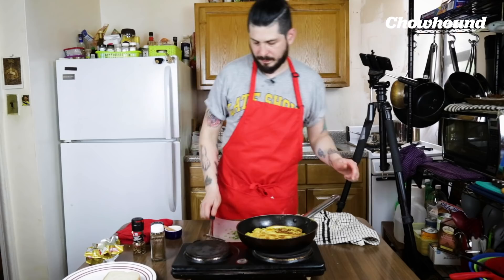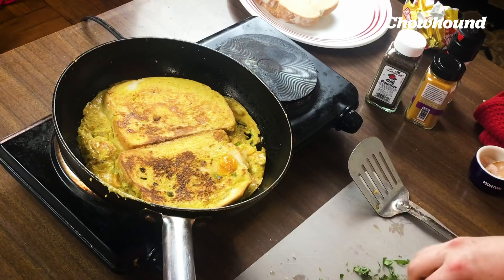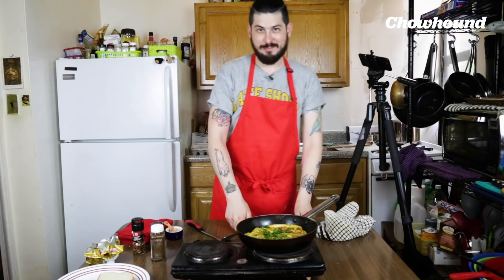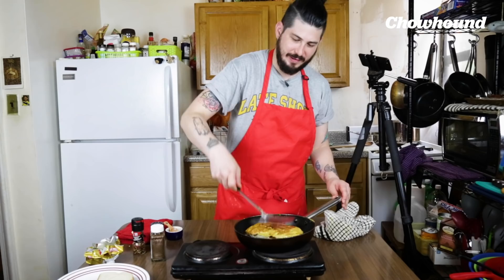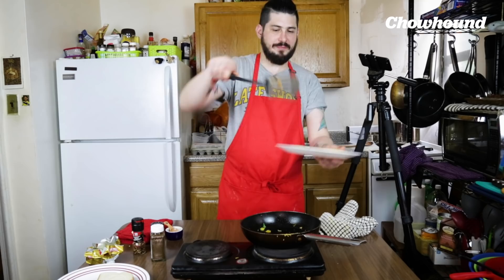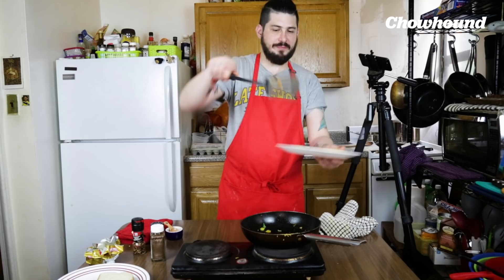And here we go with the last part. I'm adding a little bit of salt to finish, and we go in with our cilantro leaves. Now here is where the magic happens. I'm gonna get my plate ready because we're ready to eat. I'm gonna cut the fire and we're gonna fold it like a sandwich. And voila — bread omelette. Perfection.